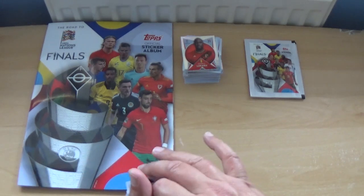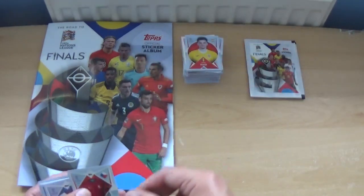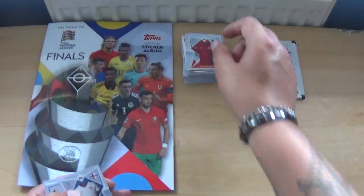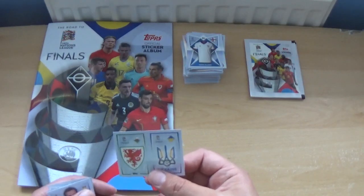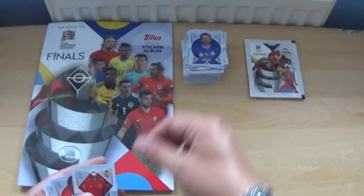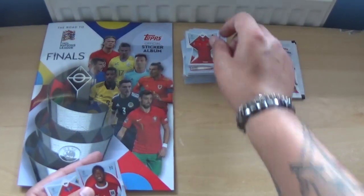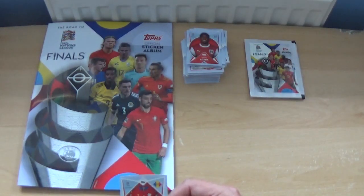Next pack: Yanis Hadji, Czech Republic shirt, Faroe Islands shirt, Wales and Ukraine logos, Miralem Pjanic, the Spain shirt, David Alaba, and the Andorra shirt.